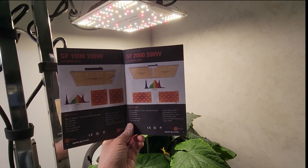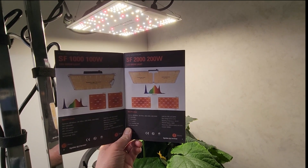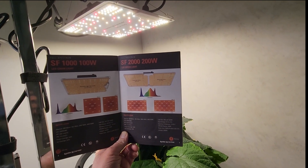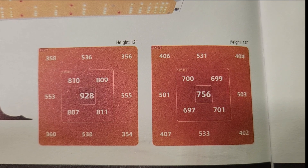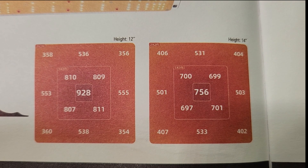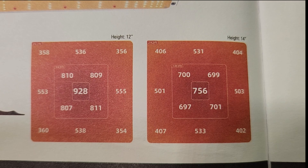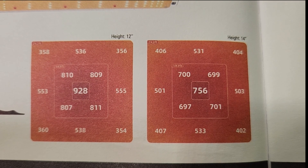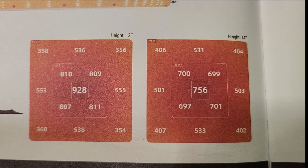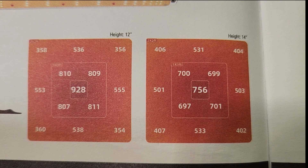The biggest thing I've noticed is that on Amazon the PPFD maps seem to differ from the PPFD maps that came in the book included with the light. The book's PPFD maps are probably more accurate because, even though it's not as good as a professional setup, I did measure the light using an app on my phone and it falls more in line with what's shown in the book.